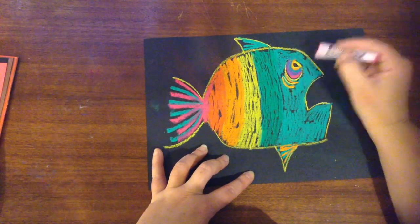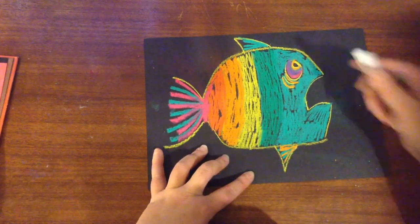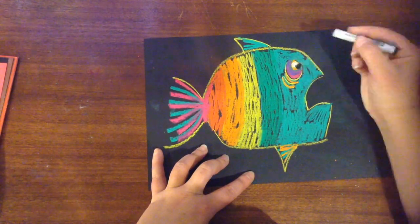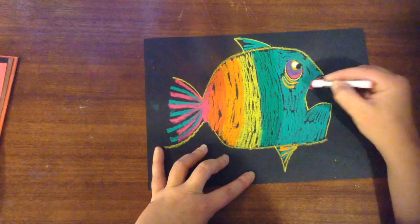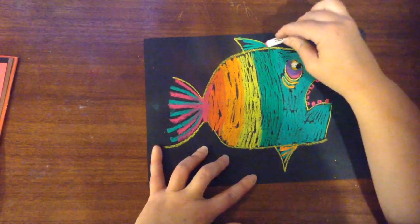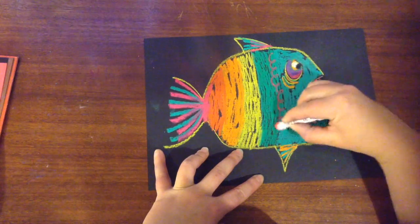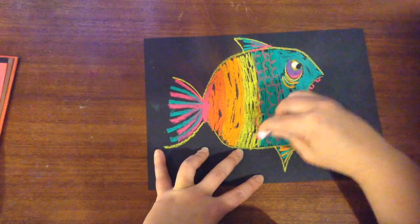I'm adding different rainbow colors to the eye, a little bit of white, and then the pupil in black. I'm adding in the teeth — I want to make these teeth sort of boxy, not too sharp, because I don't want it to be a scary-looking fish.